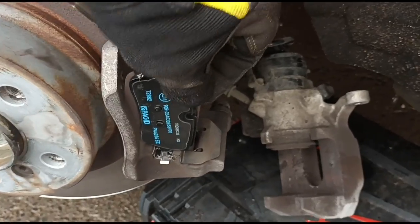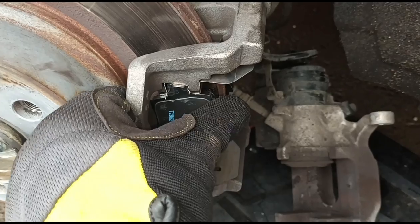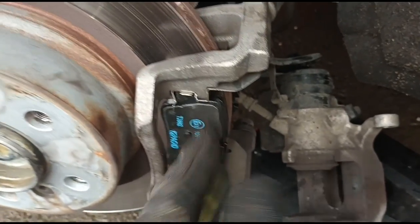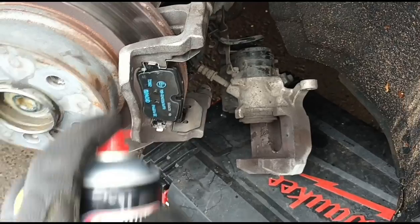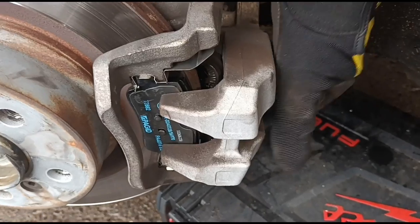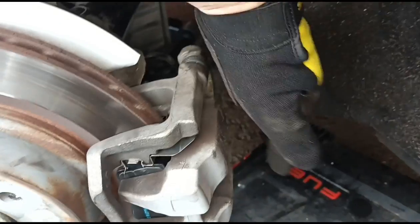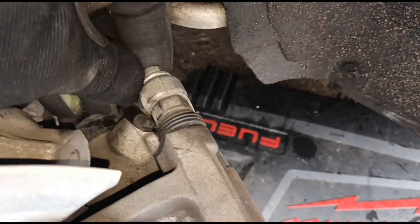You can ask do these need grease, but I wouldn't use grease on them — they've got these stainless shims which don't require grease, just slides in and out. One little squeeze of brake cleaner just before we go. Push back in your caliper, now we just tighten back on the bolts.